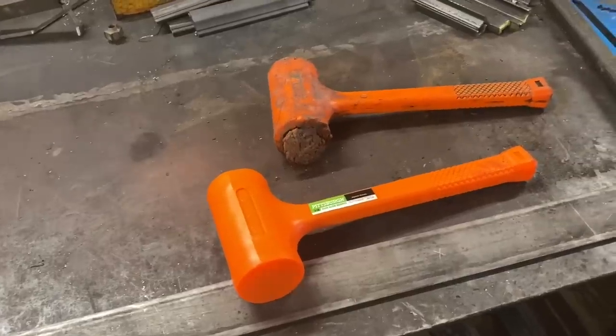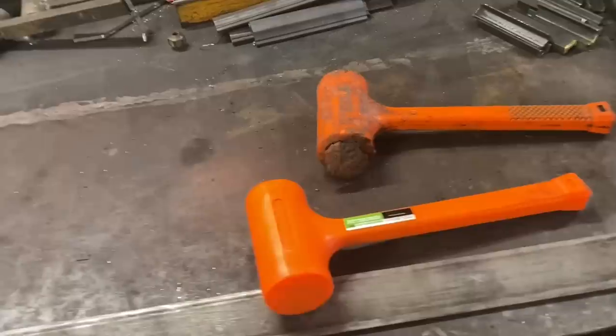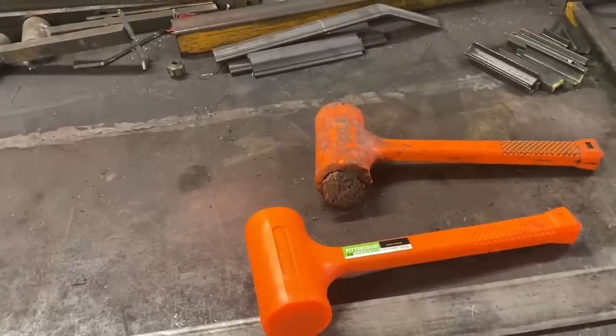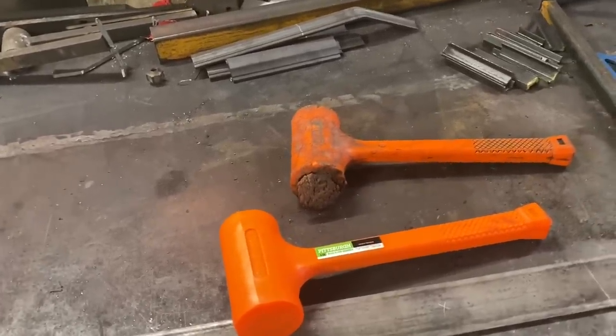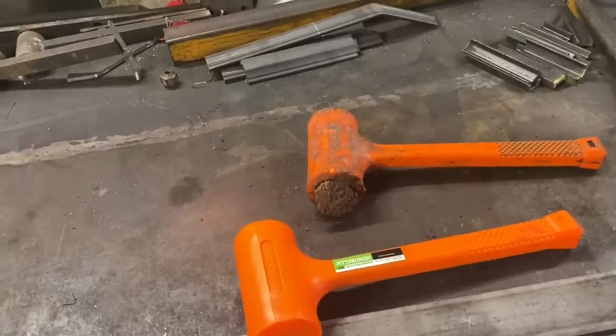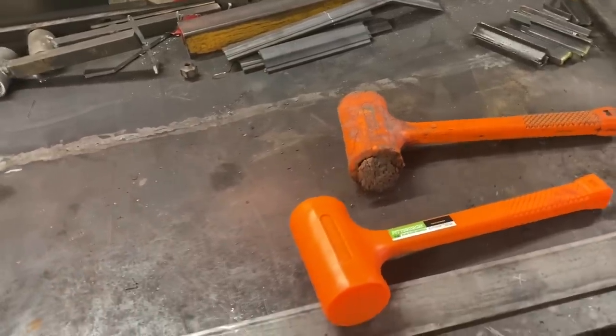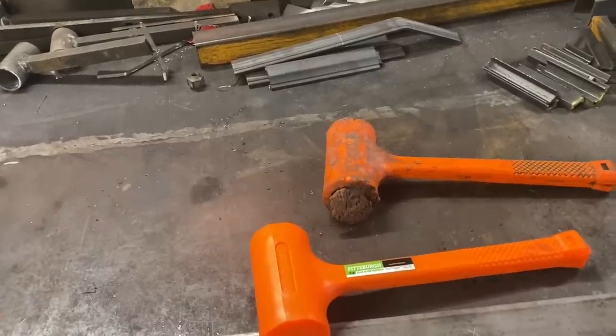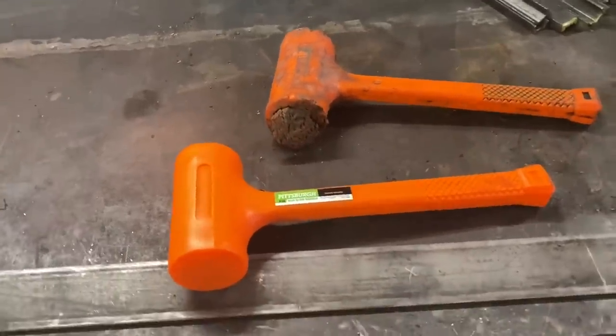Overall, I'm going to give the hammer a five out of five stars. Definitely worth the money — good quality, good durability, good safety, good price point. You can't beat $11.99 with a lifetime warranty. Overall, definitely, definitely recommend it.